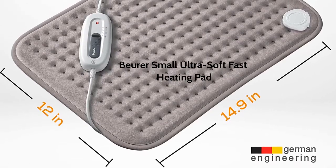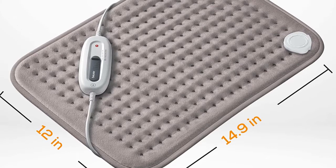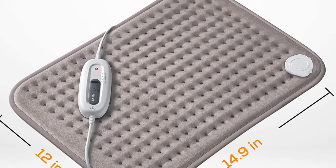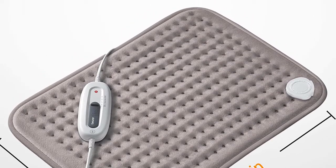Burr Small Ultra Soft Fast Heating Pad for Neck, Elbow, Knee, Shoulder, Cramps and Back Pain Relief. 6 Temperature Settings, Machine Washable, Auto Shutoff, Overheat Protection, Gray.